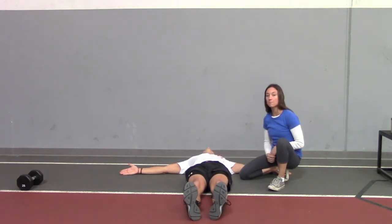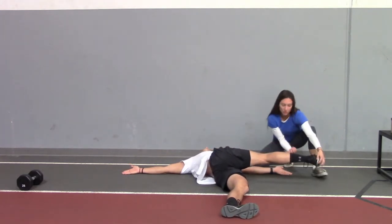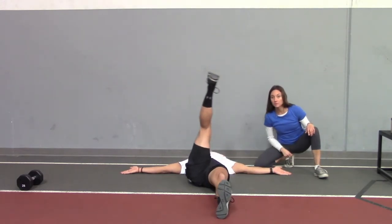Inhale, right leg up. Exhale, bring it across the body. Use those abs, crunch it up towards that hand. Inhale back up, abs, exhale down.